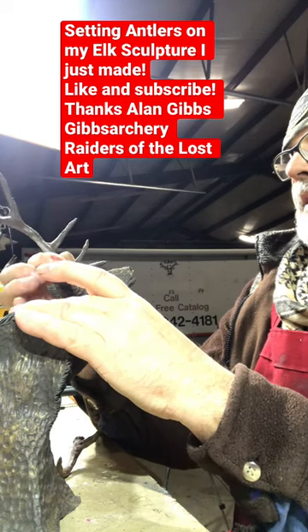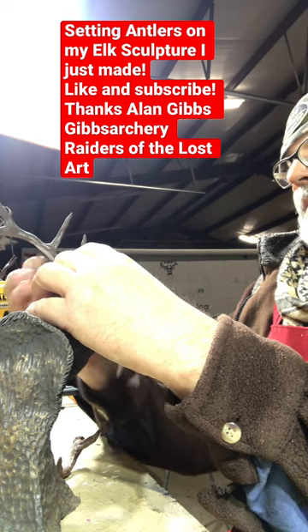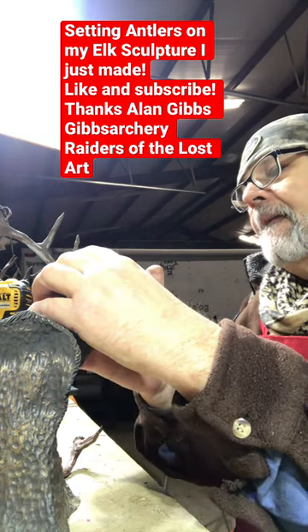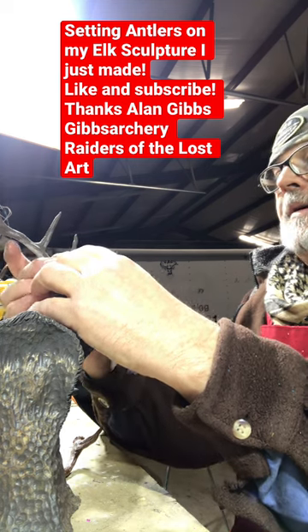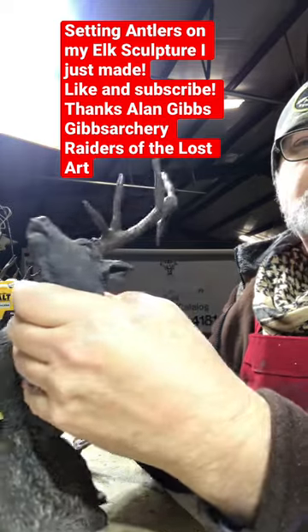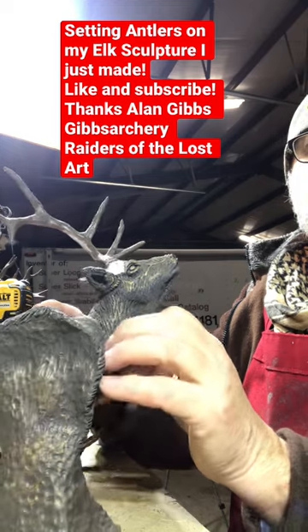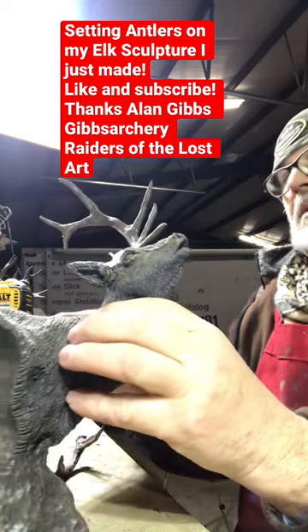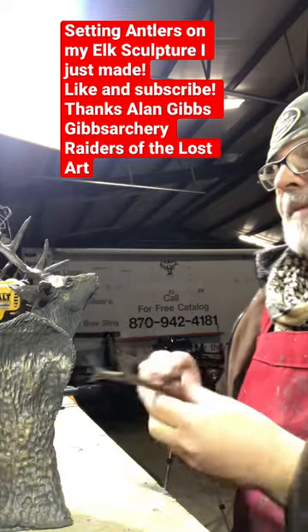I'm going to get it set exactly like I want it, right there. I'm going to hold it. Okay, there we are. Let's see how it looks — a little bit bugling. And then I'm going to set the other one. I think it's ready.